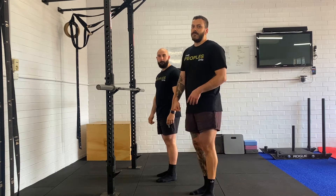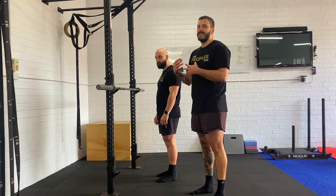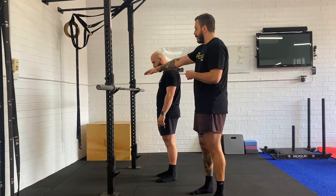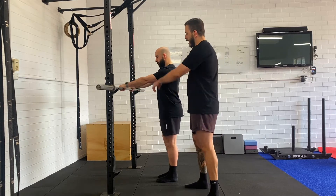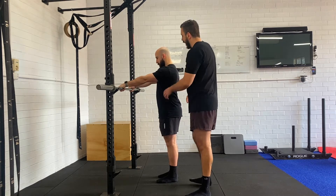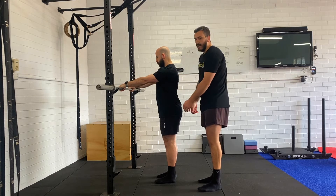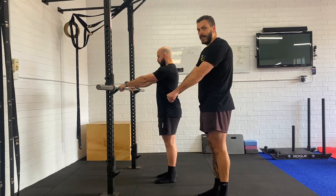The bar lat isometric. One of the ways we here at the People's Gym like to prime the lats and teach people to use their lats during the RDL is we set up a barbell just below shoulder height. You're going to rotate the elbow creases facing towards the ceiling, then pull the armpits down towards the hips, and try to pull the bar into your thighs.